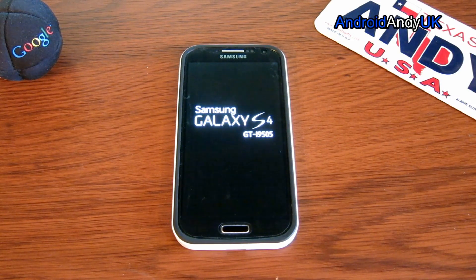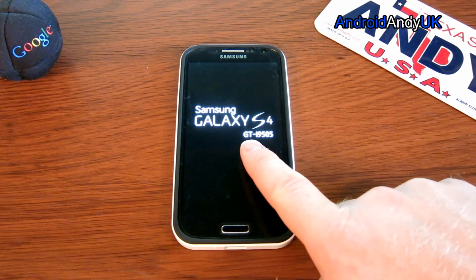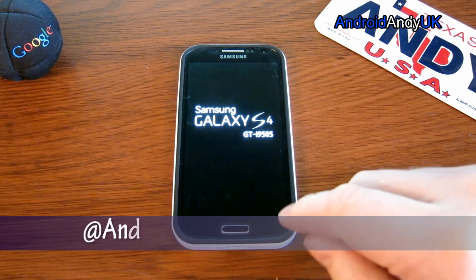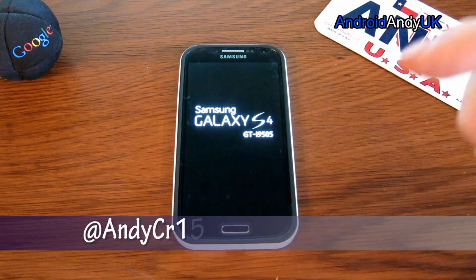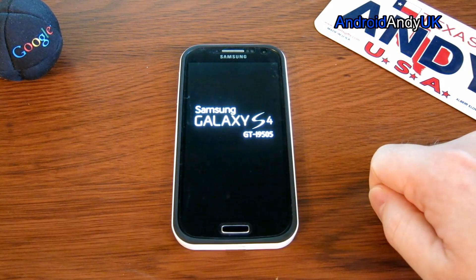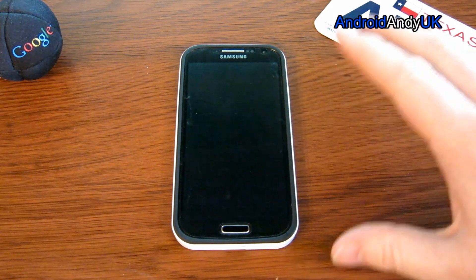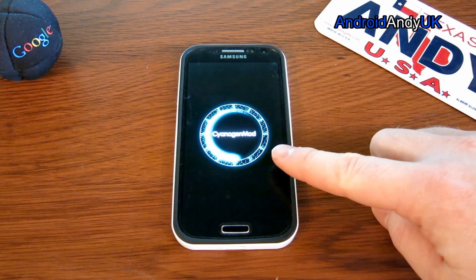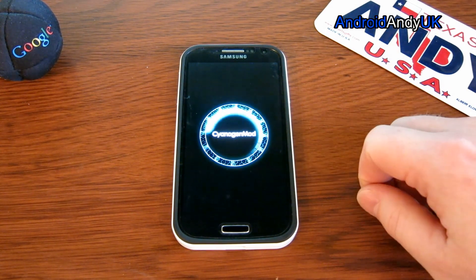Hi guys. I thought I'd show you — probably quite a short video because I don't think there's that many features just as yet. As you can see here, it's my Galaxy S4, the GTI9505 version. It's very important that any links I give you down below are specifically for this version of the S4. If you've got a different type, don't flash it. I've got CyanogenMod 11 running on this.